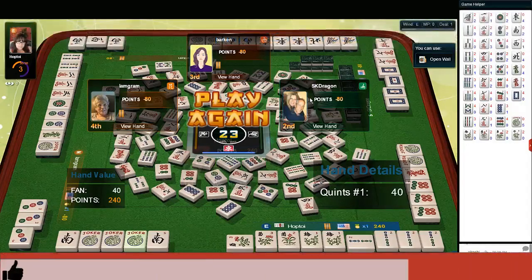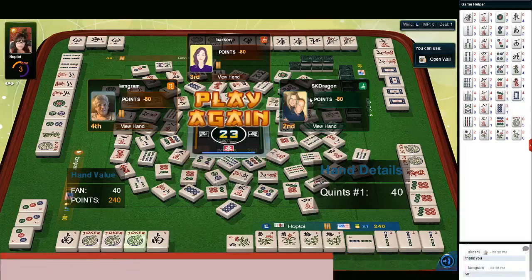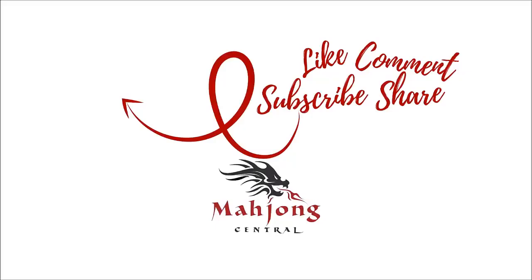If you like this video, give me a thumbs up. If you haven't subscribed to my channel, consider subscribing — click that little gray bell so you'll get notification when I post new videos, and you won't miss an opportunity to learn a new strategy or pick up an insight that could give you an advantage at the table. Between now and the next video, may all your picks be keepers. I'll see you next time.